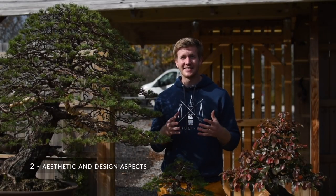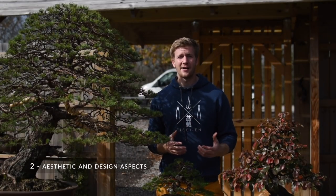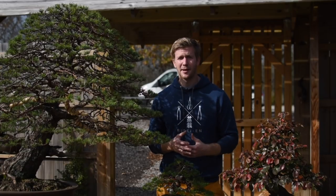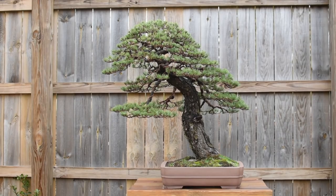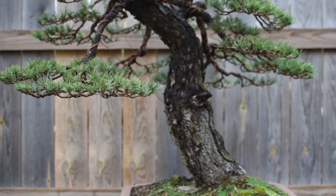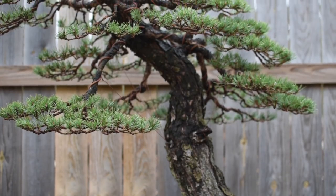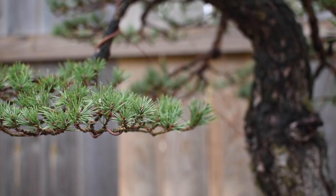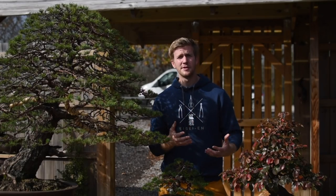Now for the aesthetic and design aspect: every bonsai you work with will have directionality — it moves either left or right. One thing that dictates that movement is the first directional branch, or sashieda in Japanese. This branch tends to be the longest and lowest branch on the tree. When designing a tree and choosing which branches to keep or prune, I'm looking for that first directional branch — whether on the left, right, or even the backside of the plant, which I might wire down and pull around to be visible from the front.